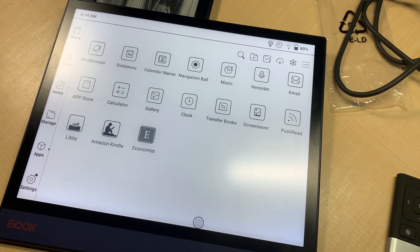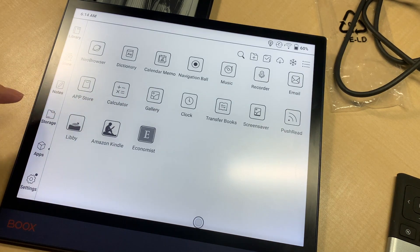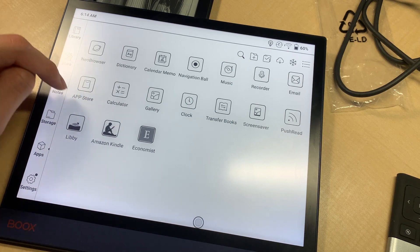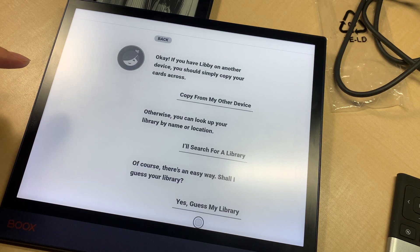In this video, I tried to configure my Libby app on my Note Air. I downloaded this from the App Store — not the Google Play Store, just some random sideload apps on the Nook. Let's see if it works.